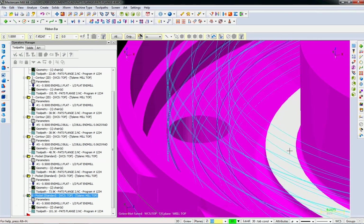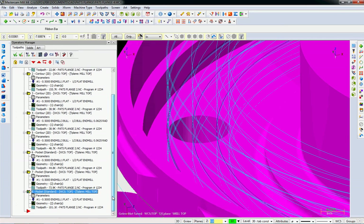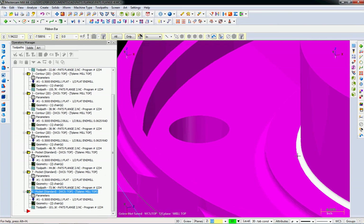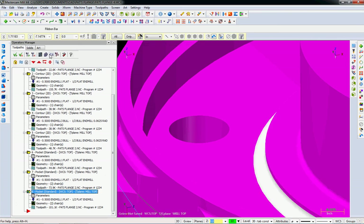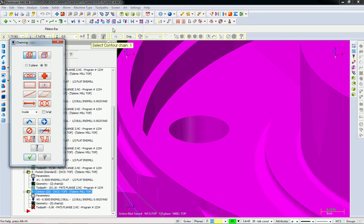So now we've cut everything except this step and these two radii, and that is okay. Now let's turn off all those toolpaths and focus on the radius contour. I'm going to do a toolpath — this one's going to be a contour because I don't want to go way out into the middle of this part. C-plane wireframe, pick up that line.